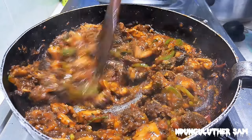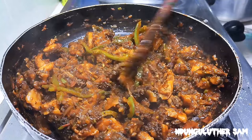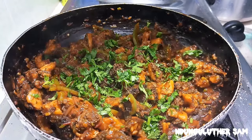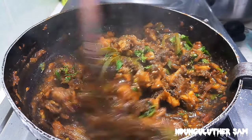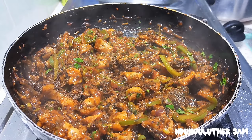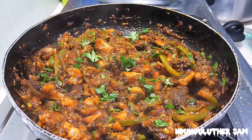Finally, our meal is ready — just look at this, it looks so delicious! I'm going to switch this off, then I'm going to garnish it with my coriander leaves. This is ready for serving and tasting.